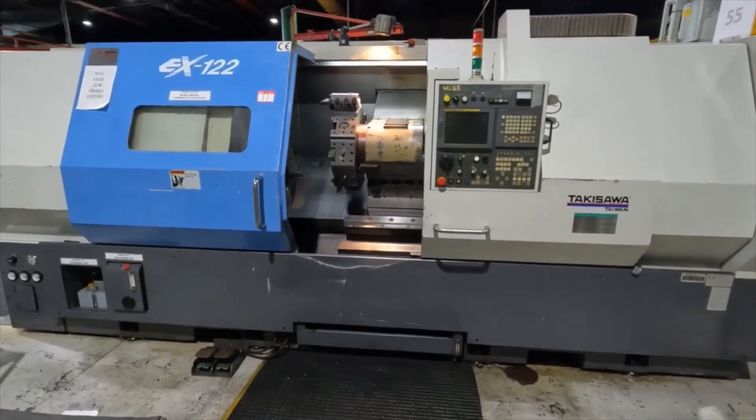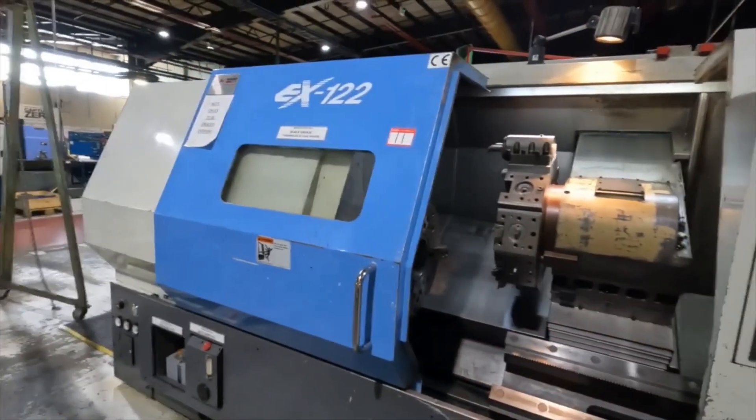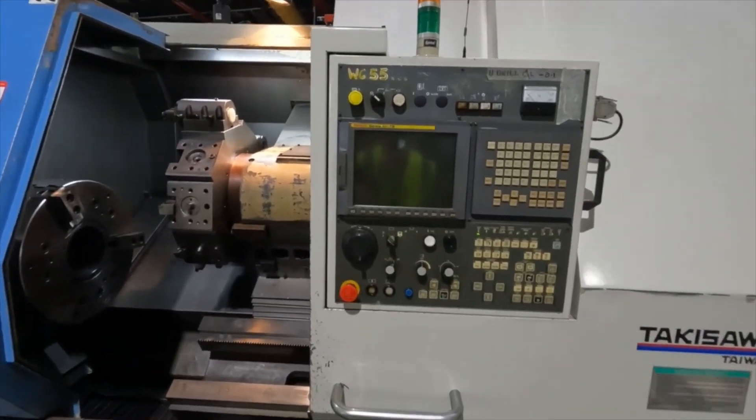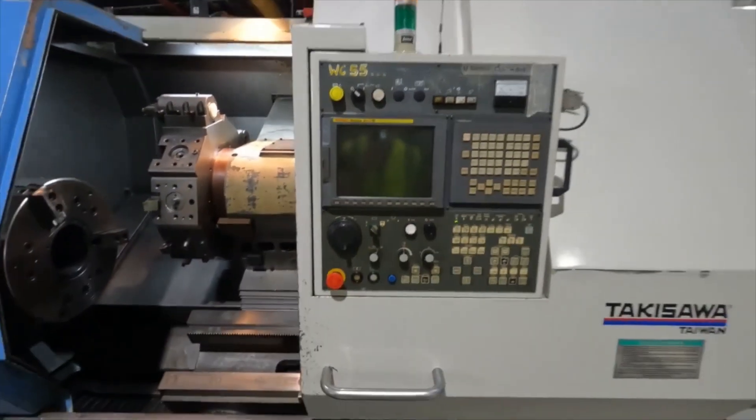Here we have the EX122, year 2007, originally supplied by TW Ward. It's a nice machine with FANUC 21 ITV control, and we're going to power the machine up and run the axes and give a little bit of a demonstration.